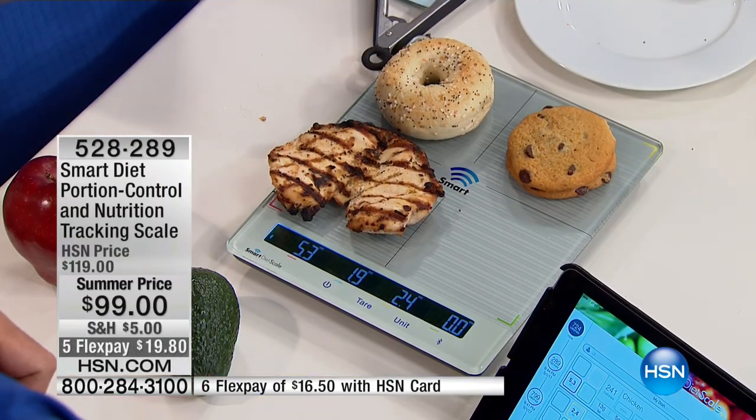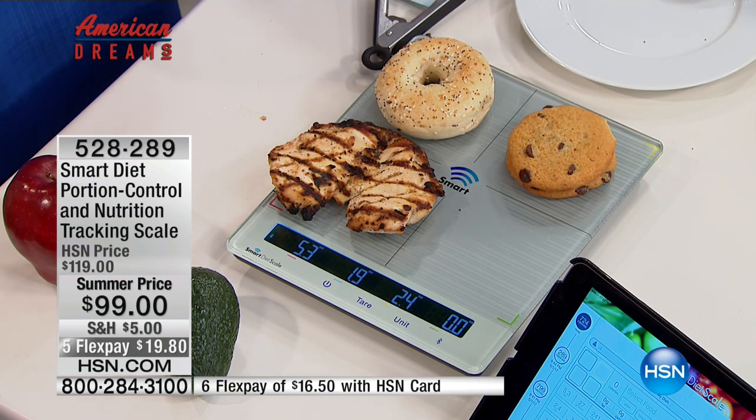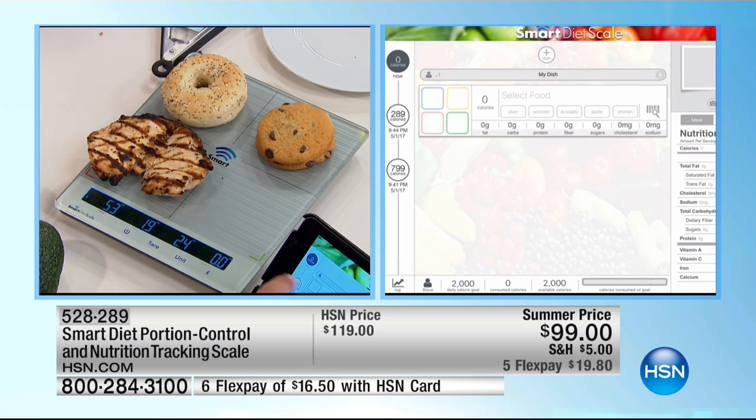This is the only scale that lets you weigh your entire meal at one time. The connection is easy to do. If you don't want to use the app and just want to weigh your food, you can do that too. But once you download the app, it pops up on the screen and gives you all the information you need. Right now I just weighed the chicken, the chocolate chip cookie, and the bagel — it came out to 724 calories. The app chronologically keeps track of it indefinitely with a time stamp, so you can go back and see what that meal was.